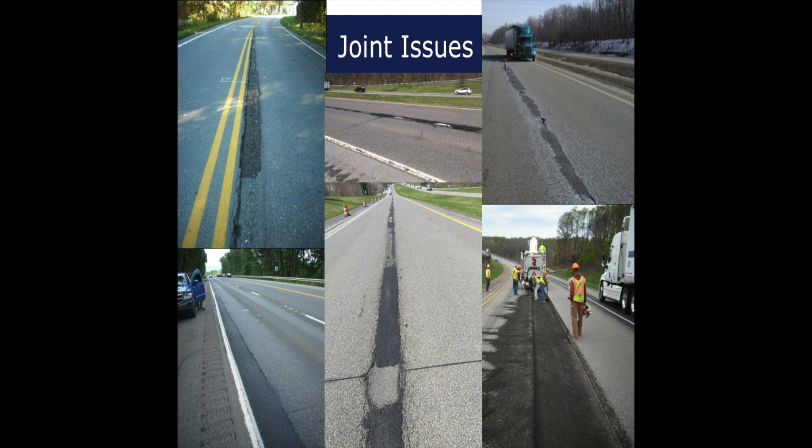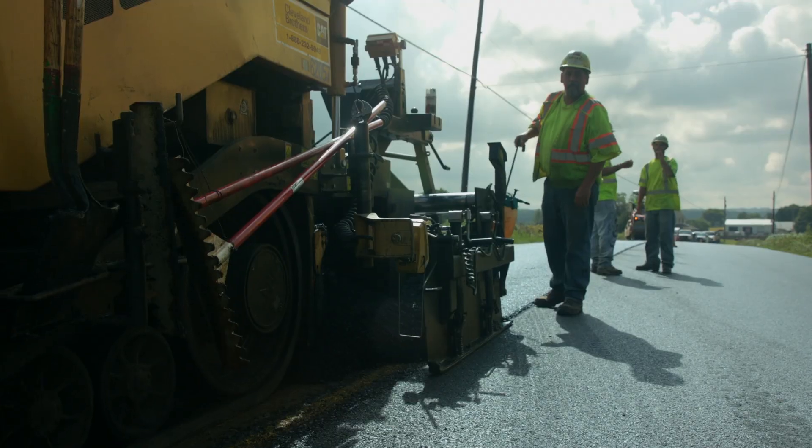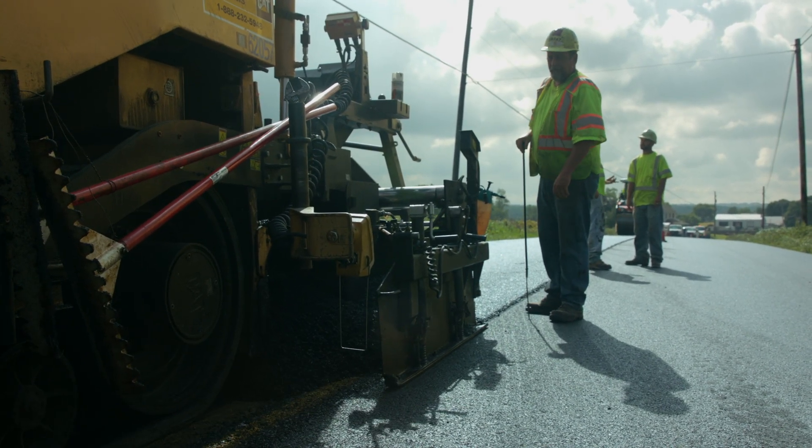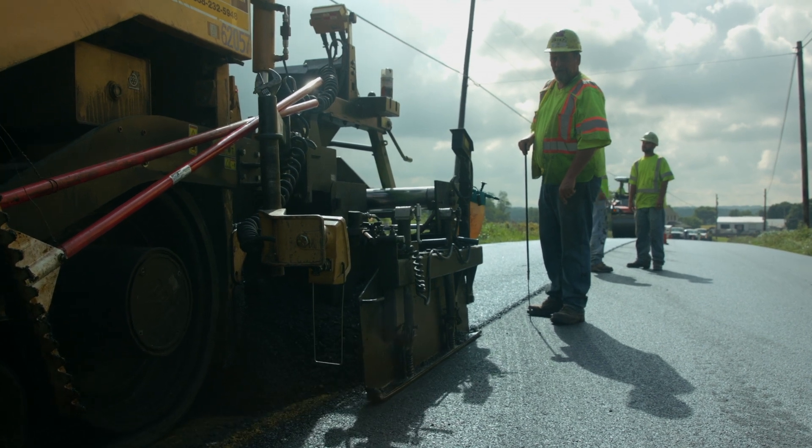The best performing joints will be well compacted, dense, and constructed in a way to minimize cracking or other means to allow water to enter the pavement. When placing asphalt pavements, longitudinal joints where two separate paving passes meet are often unavoidable.